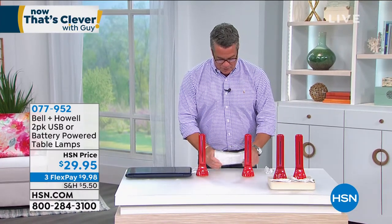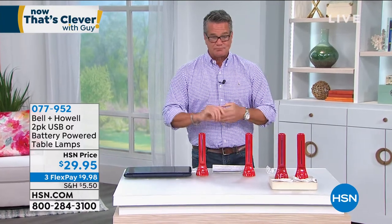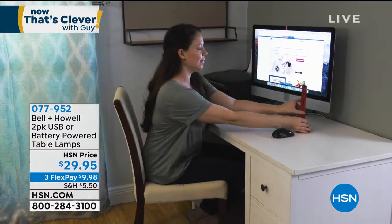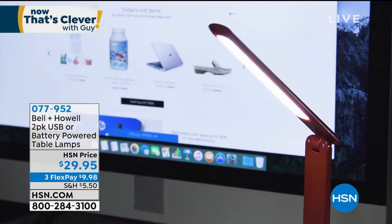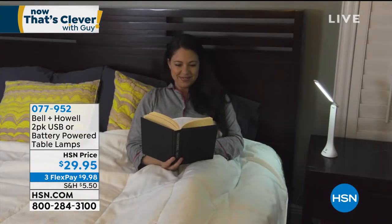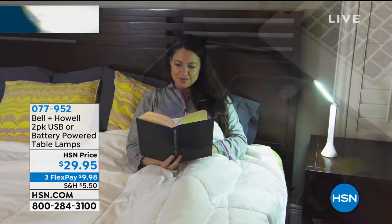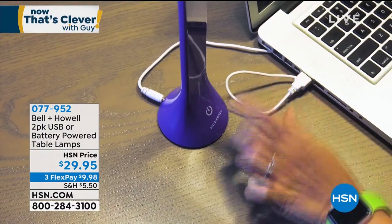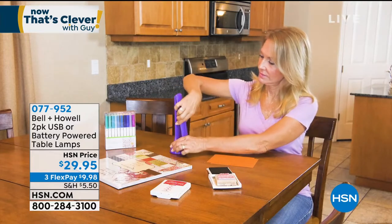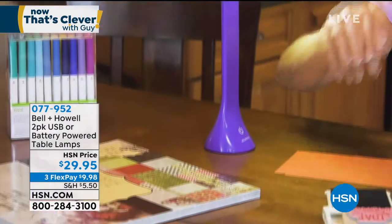Let's get right into it and talk about these Bell & Owl power table lamps. What's great about these is no matter where you go, you've got light. You don't need anything to plug in — they're rechargeable lights. You can use them straight up with batteries, or plug them right into a USB outlet and you're good to go. They fold up and fold down, so they can go anywhere. You can plug them right into your computer for a great computer lamp, bring them outside if you're cooking at the barbecue. There are three separate settings on this.